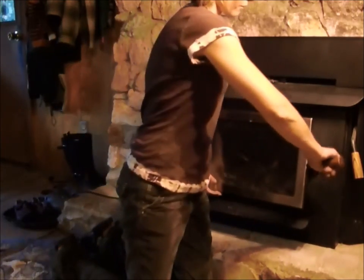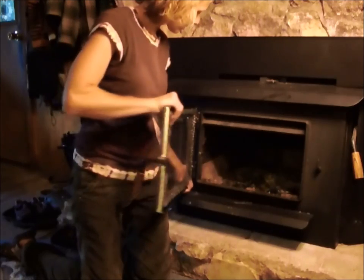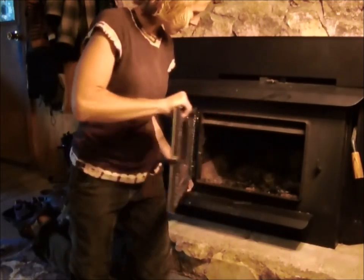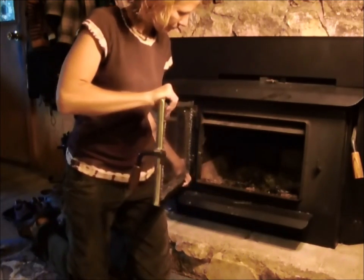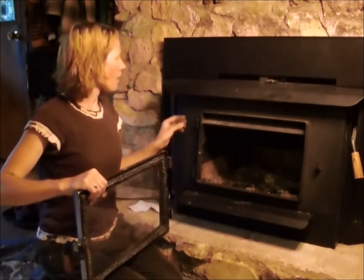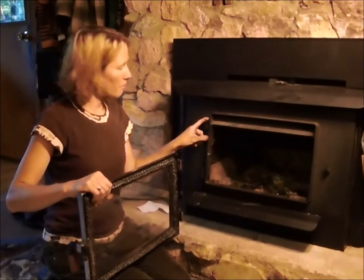Start by lifting the door off of its pins. Gently swing the door from side to side while applying pressure upward, and hold the door securely as it lifts up off its pins. Some stoves have removable pins, so if the pins do come out, take care not to lose them.